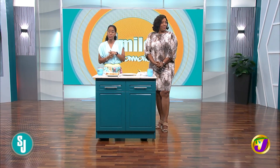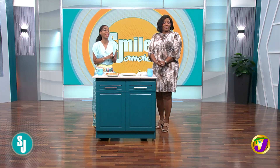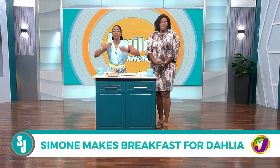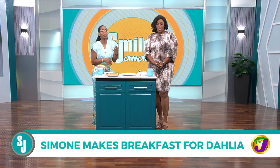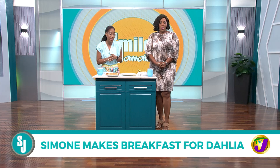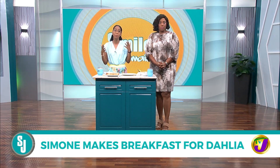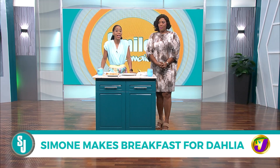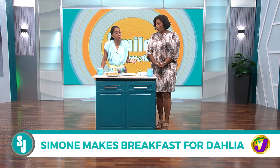After I made that delicious breakfast for Clive - well, I can't say it was me, it was really Chef Simone in collaboration with Chef Bellamy - Delia was so impressed that she asked me to do the same thing for her this morning.